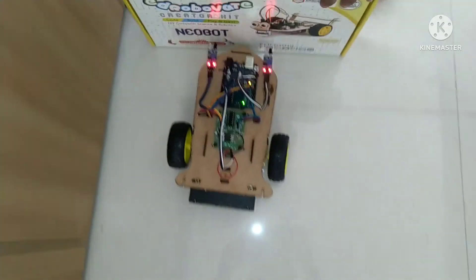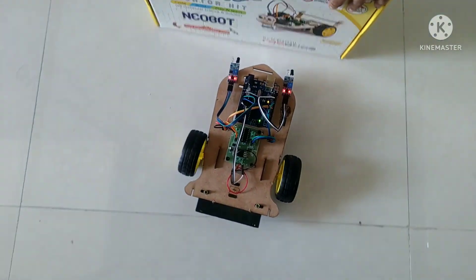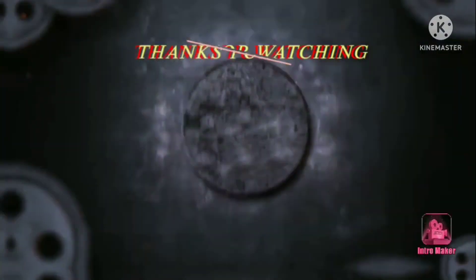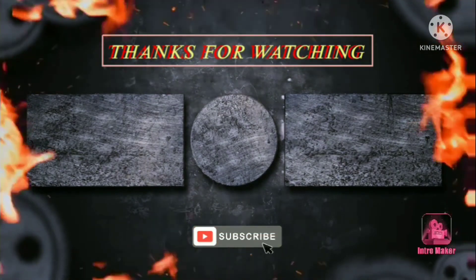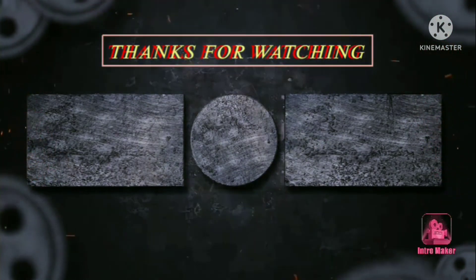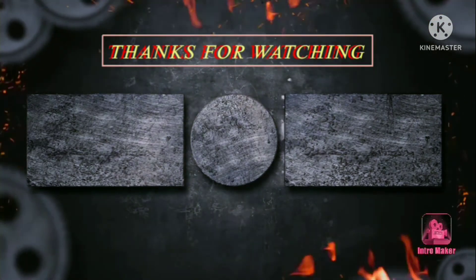Hey guys, if you like my video please like, share and subscribe. Till then, bye-bye.